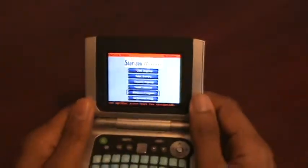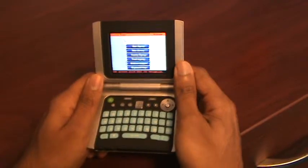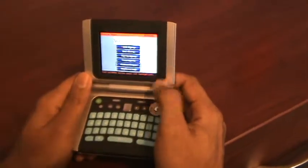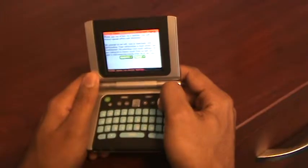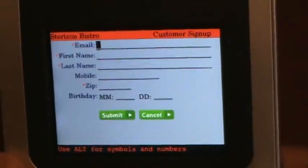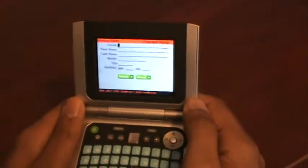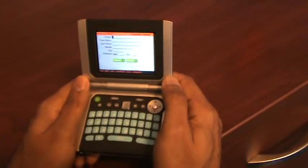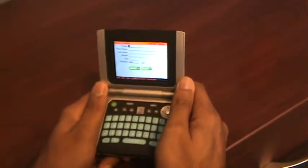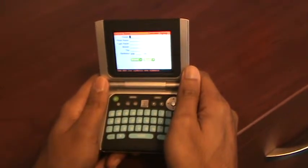The main benefits of this device are customer data collection at the business location while the customer is waiting for service. The customer themselves enters their information for e-club signup or loyalty membership. The data collected is safely and securely transmitted in real time to our data centers. There is no data stored on this device — all data is transmitted immediately to our data centers.